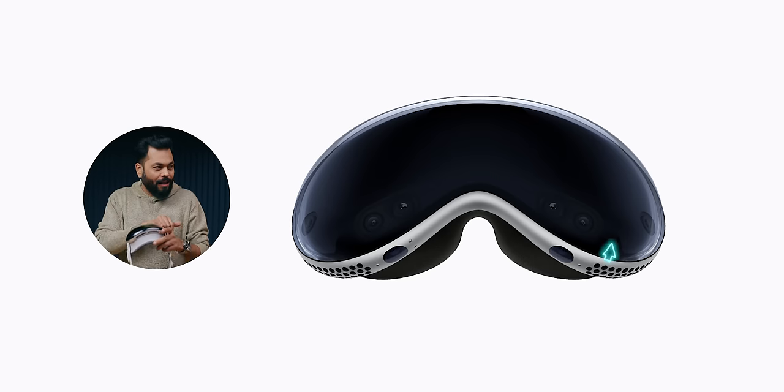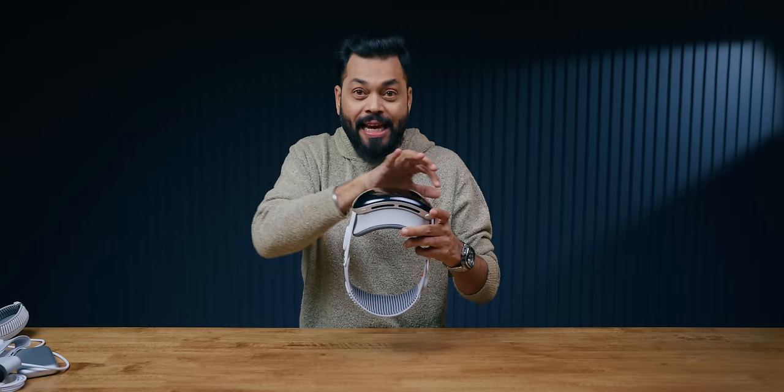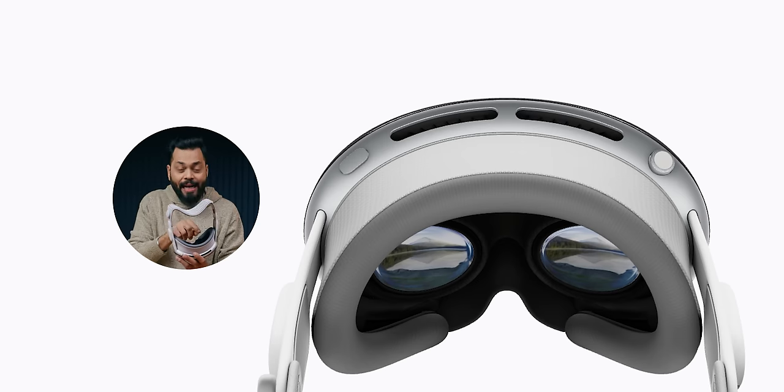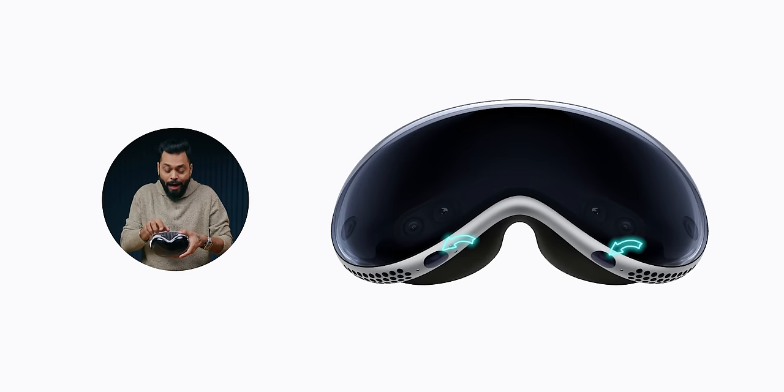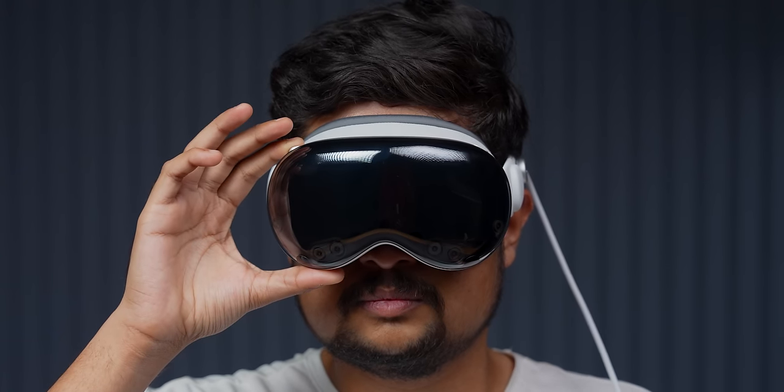I want to show you something else — 12 cameras! In total, if I talk about the chipset, you'll go crazy. Look at this: 1, 2, 3, 4, 5, 6 — 6 cameras are forward-facing, world-facing basically, to show the outside. Inside, facing the eye, there are 4 cameras, and on the bottom there are 2 cameras for your hand movements. So in total there are 12 cameras in this. There's also a sports button and a digital crown here — so back, forward, whatever your screen is, I'm going to show you.